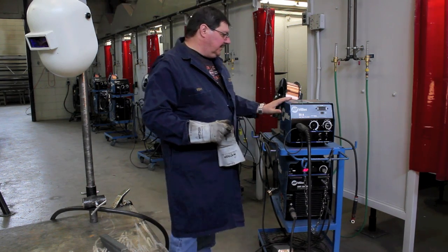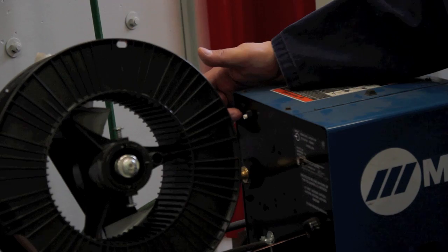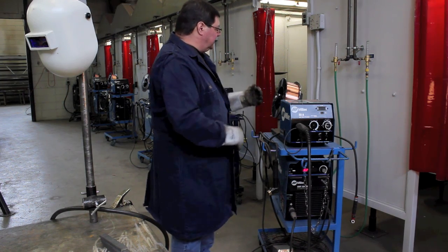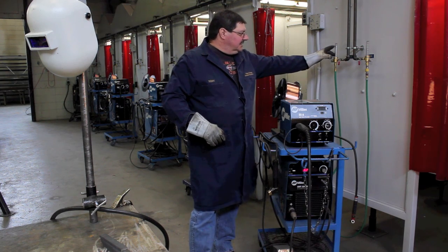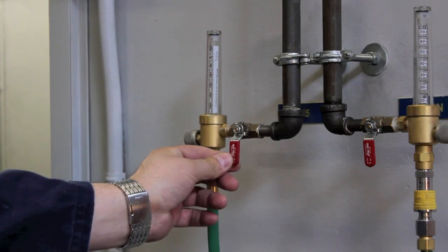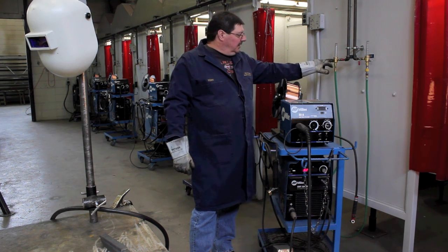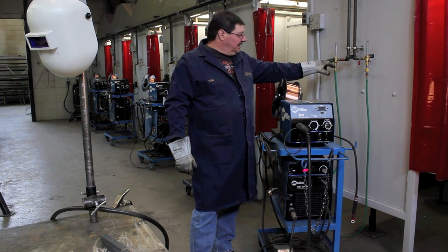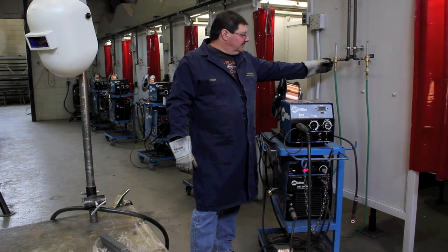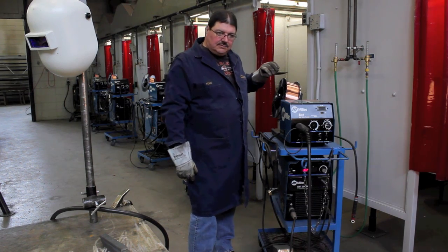From there we make sure our MIG feed unit is turned on — there's a switch on the back of the head here that we turn on — and with that turned on our MIG is now ready to go. One last addition is our gas. In this case we're using 25C gas, and we'll turn on our gas valve. Our flow meter here will read about 15 CFH — cubic feet per hour — and that's adjustable on this side knob here, but it's already preset at 15 cubic feet per hour.